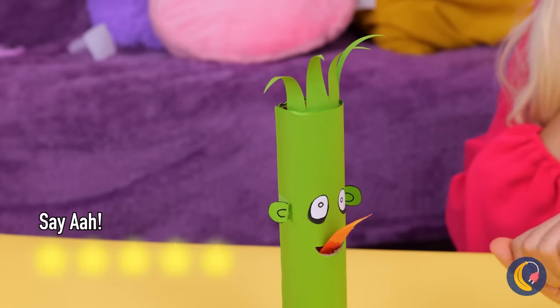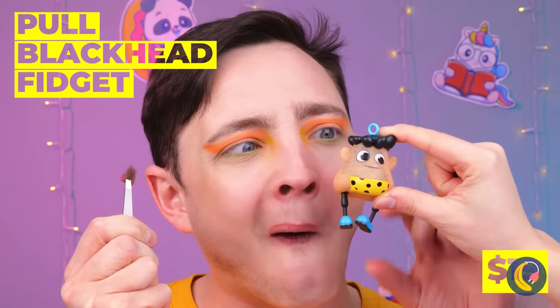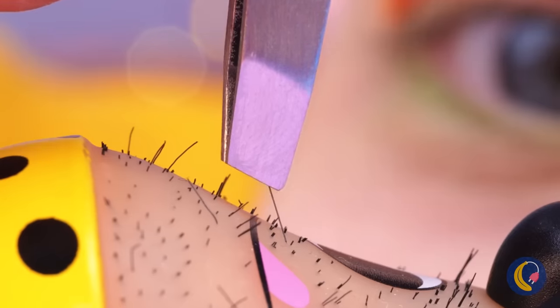Pretty crafty stuff, huh? Catch you next time. He's crying because he ran out of blackheads. Don't worry — our little caveman friend's got plenty to share. There's enough ingrown hairs here to make a sweater.